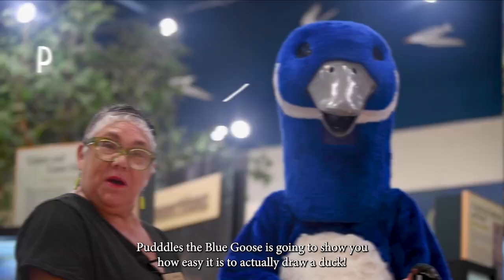So as a special treat, we have our special guest — my artist assistant, Puddles the Blue Goose — who is going to show you how easy it is to actually draw a duck. Hi, Puddles.